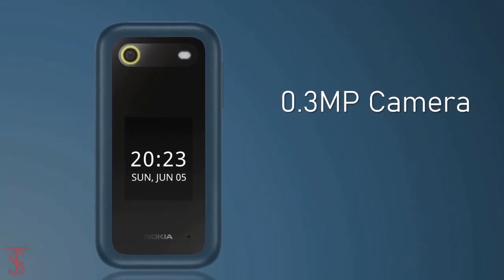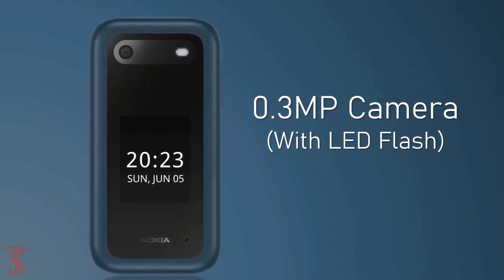As per the optics, the Nokia 2660 Flip supports a single 0.3-megapixel camera on the rear with LED flash to take bright images in low-light conditions.